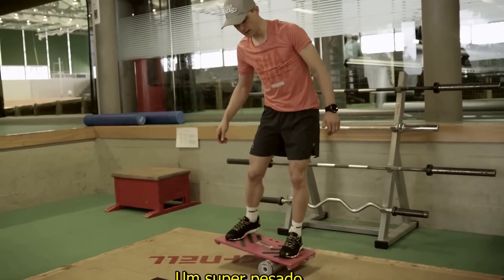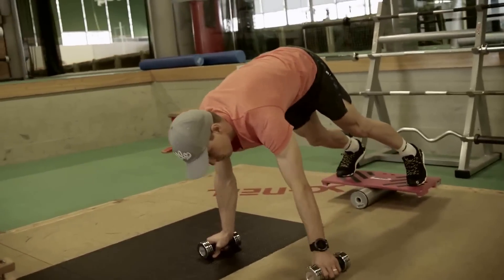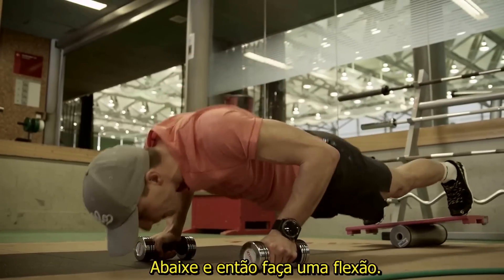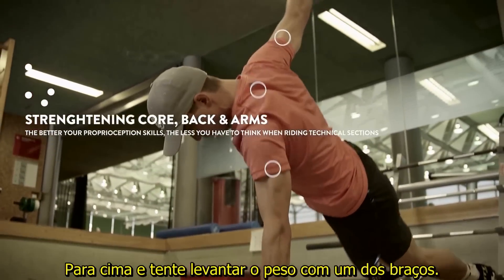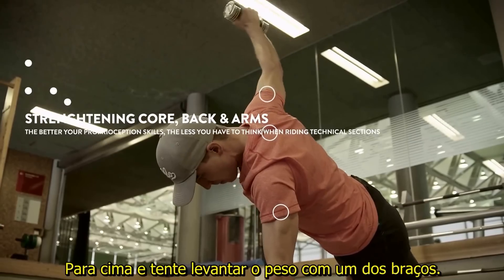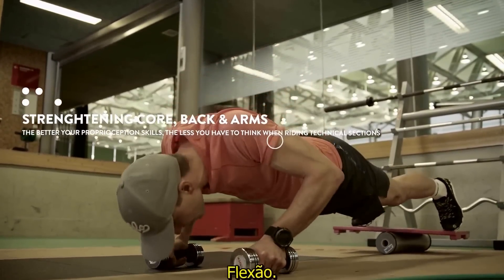A super tough one: go on the balance board, down, then do a push-up, come up, and then try to lift one arm up.